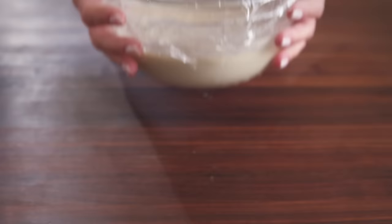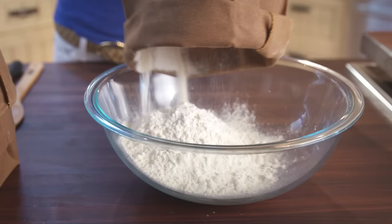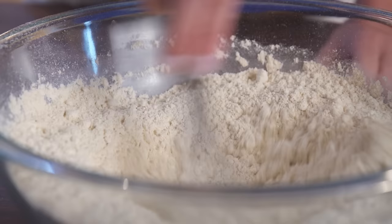Remove the sponge from the refrigerator and add 1 teaspoon of active dry yeast and 1 tablespoon of sugar. In a large bowl, combine 2 2/3 cups of all-purpose einkorn flour and 1 1/3 cups of whole wheat einkorn flour. Add 2 teaspoons of salt. Whisk it thoroughly to combine.